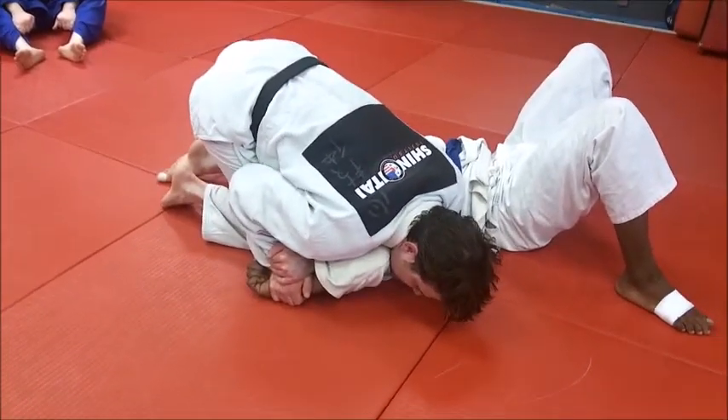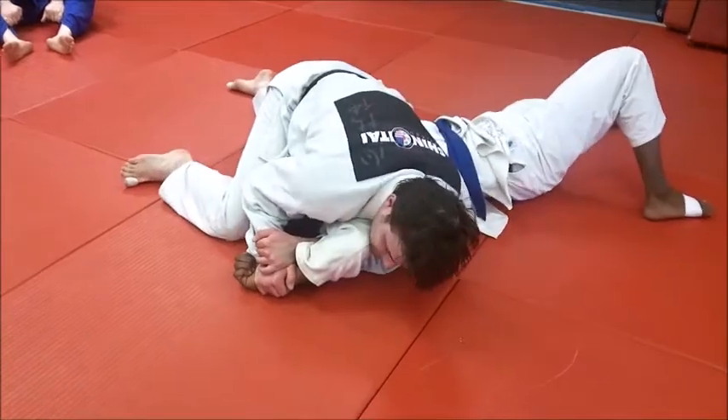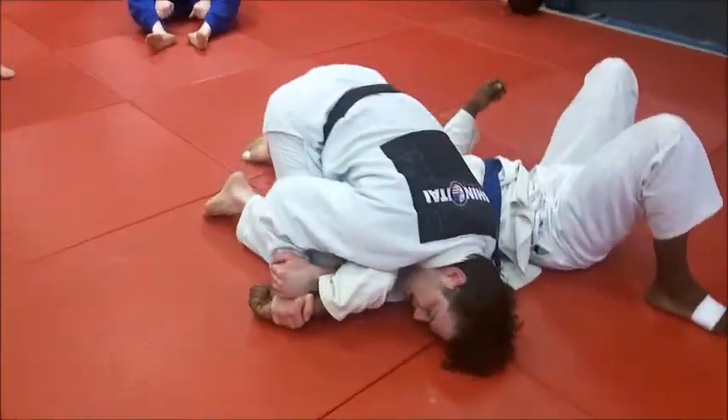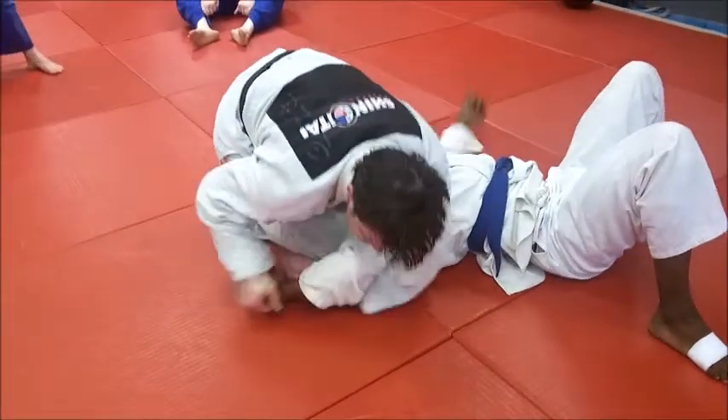If I don't have it and he starts moving around again, I can still pin him from here. If I have to, I just get his head again, squeeze it, and there you go.